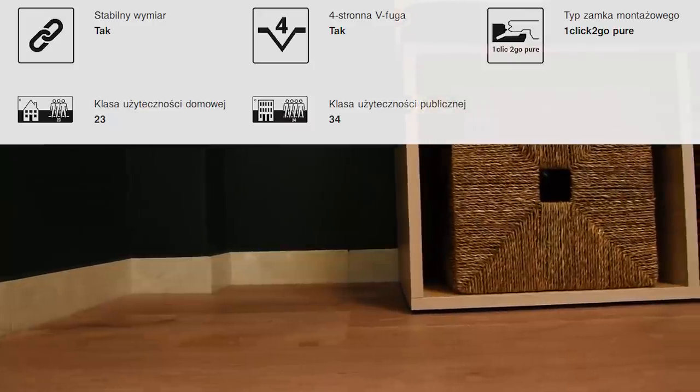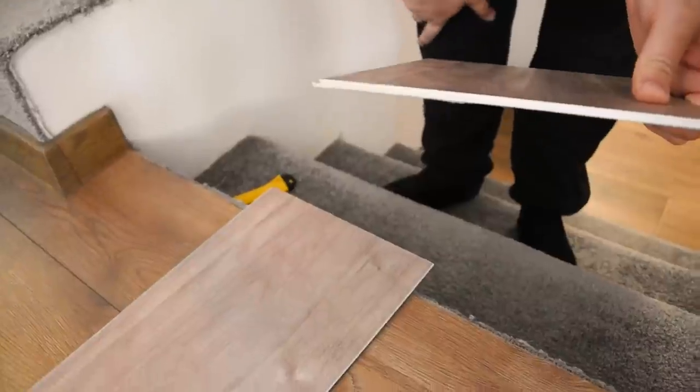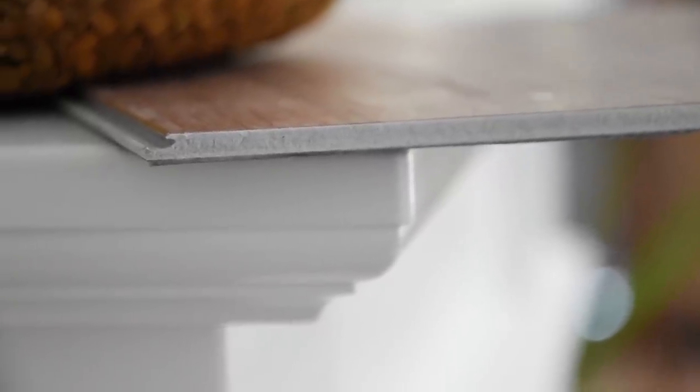Wrócę do tematu dylatacji, bo wiem, że pojawi się dużo pytań — że za mała dylatacja, że wybrzuszy panele. Tak by było w przypadku zwykłych paneli. W przypadku tych paneli winylowych, które są wykonane w 70% z marmuru — są stabilne temperaturowo, przez co nadają się do ogrodów zimowych, pod duże okna. Jeżeli pomieszczenie ma więcej niż 20x20, można robić naprawdę bardzo małą dylatację, ponieważ te panele nie pływają, jak zwykłe panele podłogowe.